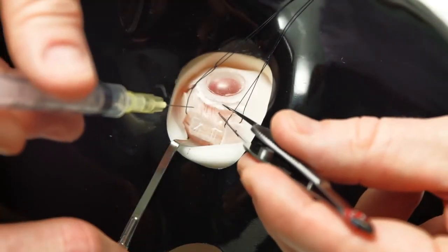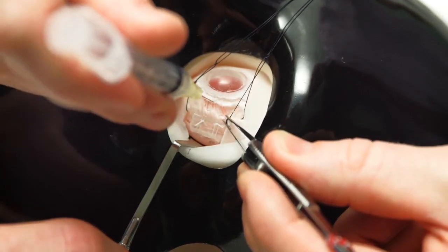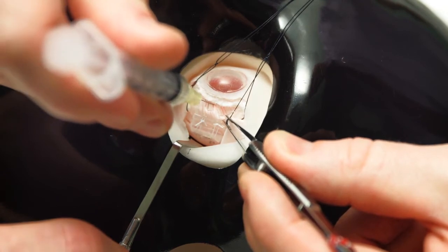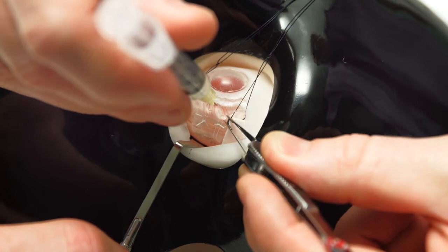It should be checked before releasing the pressure whether any bleeding has occurred. We're also showing here how a gas injection can be given into the eye via the pars plana and a 30-gauge needle.